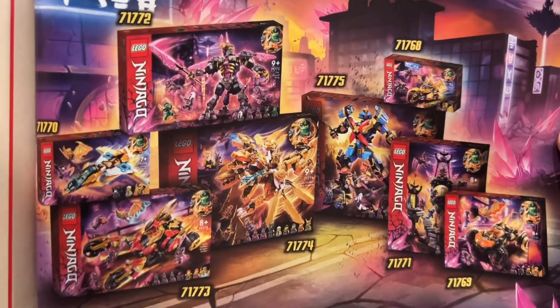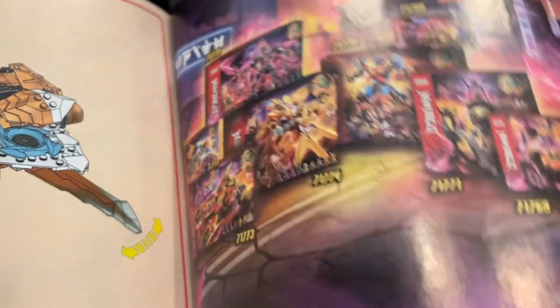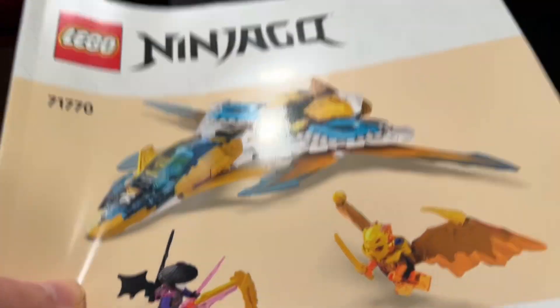I'm very excited to get the rest of the wave. I'm still waiting on my other sets to arrive. I have this set, as well as the temple and the golden ultra dragon. I'm still waiting for the rest of them. So now let's take a look at the minifigures.